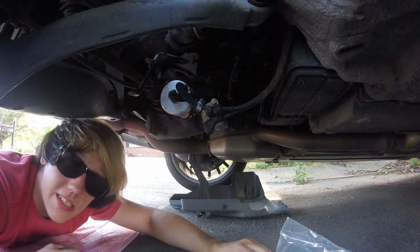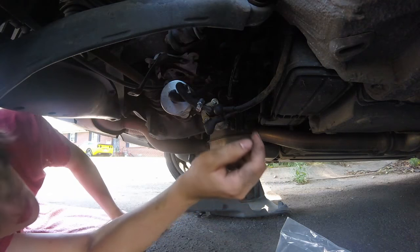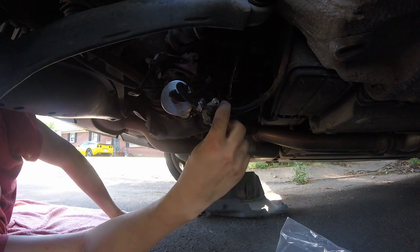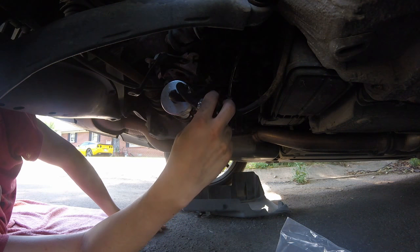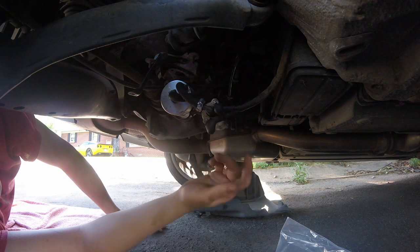Before I start disconnecting any of my lines or hoses, we'll start by disconnecting the actual electrical connections — the positive and the negative. Make sure you have the battery disconnected. This top one is larger and it is an 8mm, and the smaller one is I believe a 6mm.